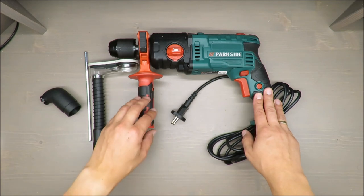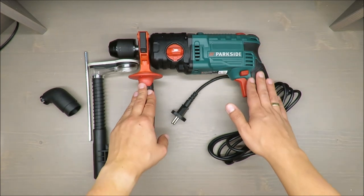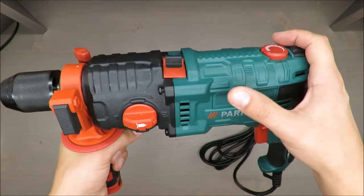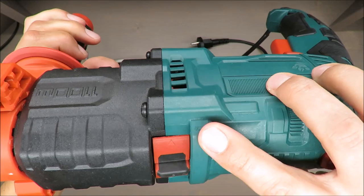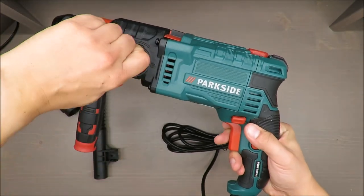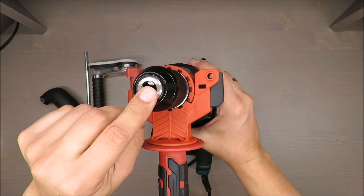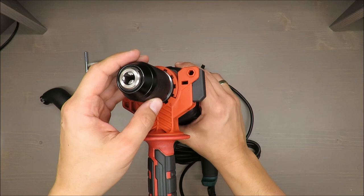Starting with the basic features of this drill: it has 1100 watts, it's a two-speed drill with a two-speed gearbox, and you can choose between hammer mode and regular drill mode.